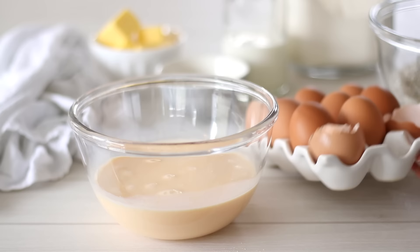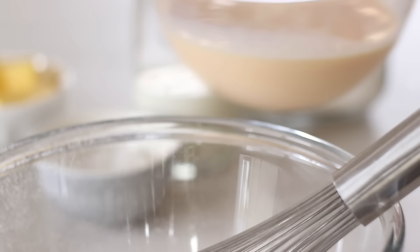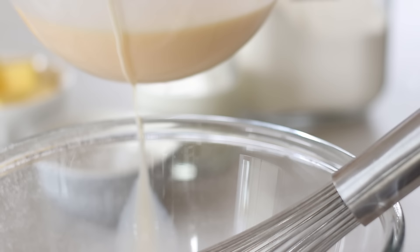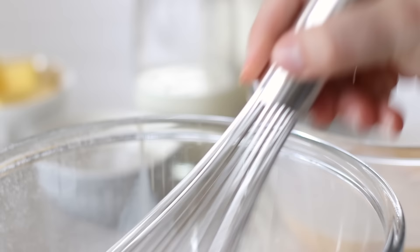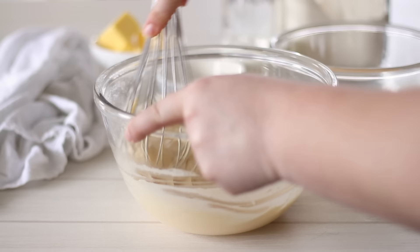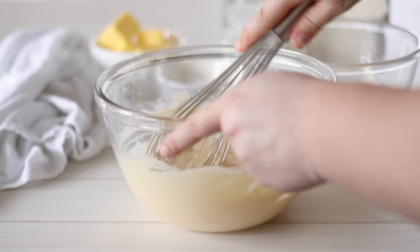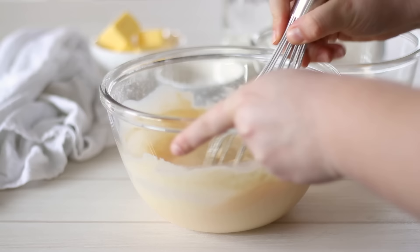When the milk is fully mixed with the eggs we're ready to combine the wet and dry ingredients together. Start to add a small amount of the wet ingredients into the bowl with the dry — about a quarter of the mixture. Use your whisk and give the batter a really good mix. Our goal is to eliminate the chance of lumps, which is why we're only adding a small amount at a time. Once everything is well combined, add another quarter of the wet ingredients and give it another mix, then keep slowly adding the wet ingredients a quarter at a time, giving the batter a thorough mix in between.